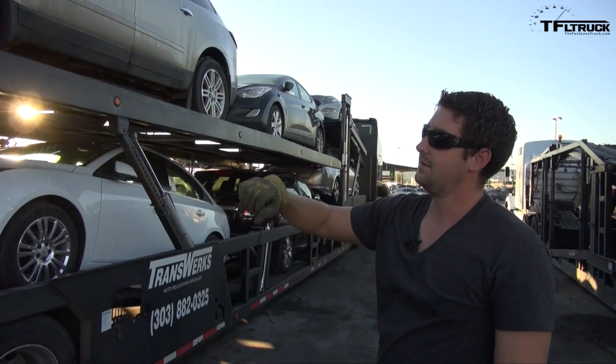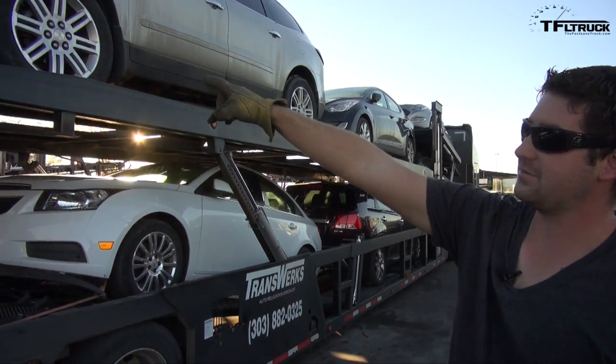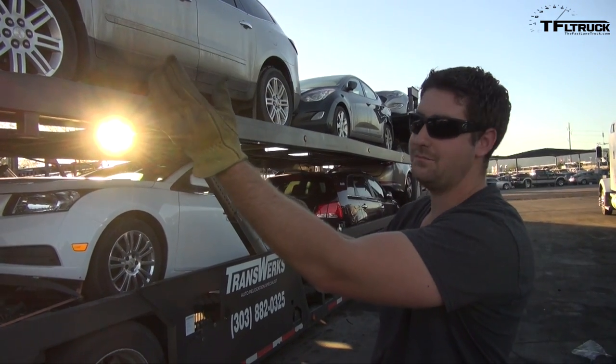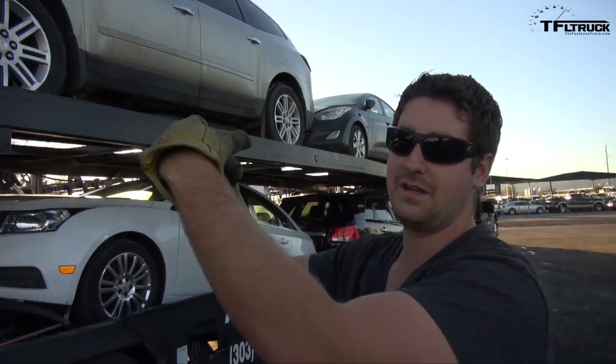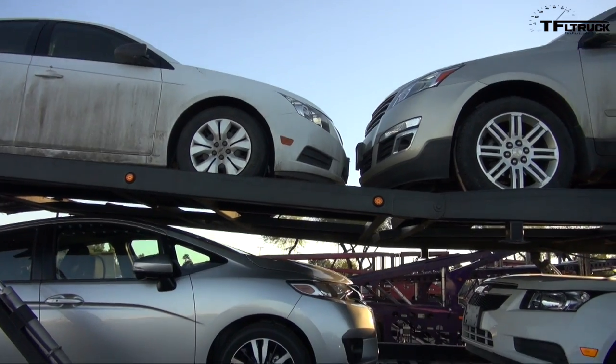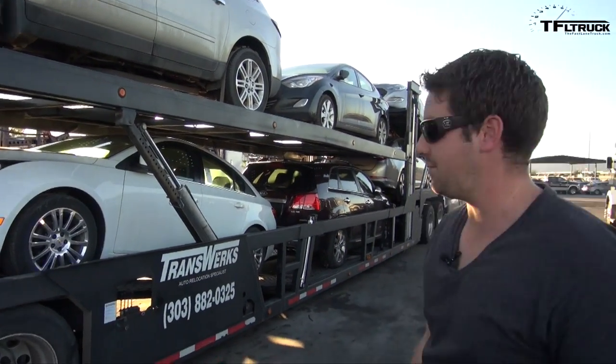We want to start lifting the whole top deck off so we can pull out the bottom cars first. What you want to watch for are the pinch points — if you look here there's only a couple inches between these cars. So if you lift that back deck up too much, they'll come together. You just have to be very mindful of everything, walk back and forth a couple of times, see where your issue points are going to be, and then lift accordingly.